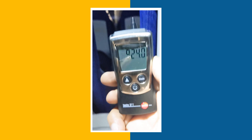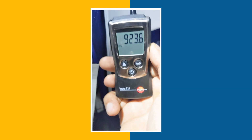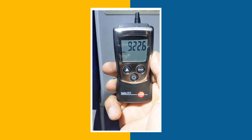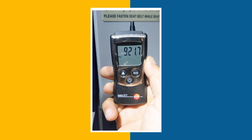This device has a pressure range of 300 to 1200 hectopascal, and an accuracy of plus or minus 3 hectopascal, with a resolution of 0.1 hectopascal.